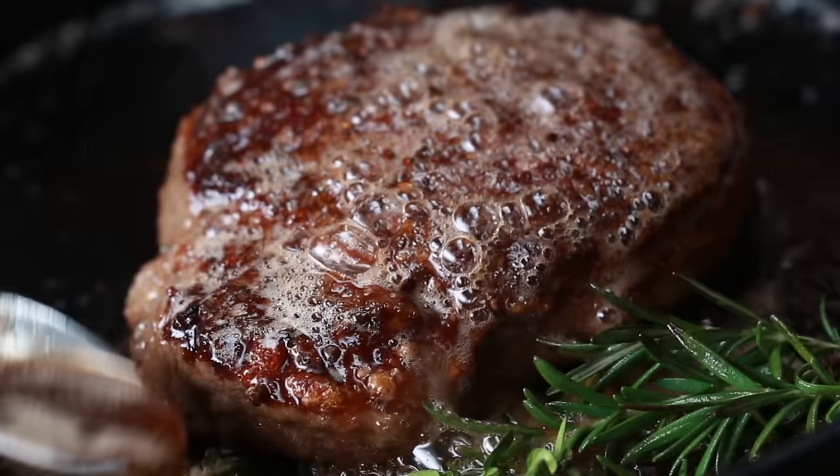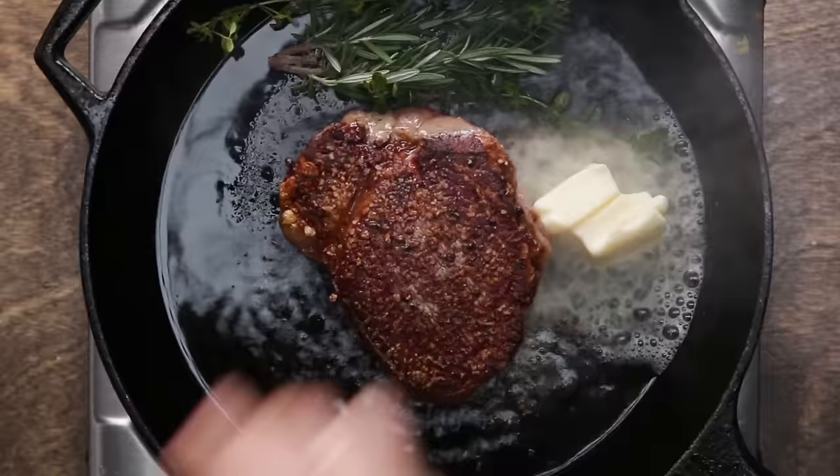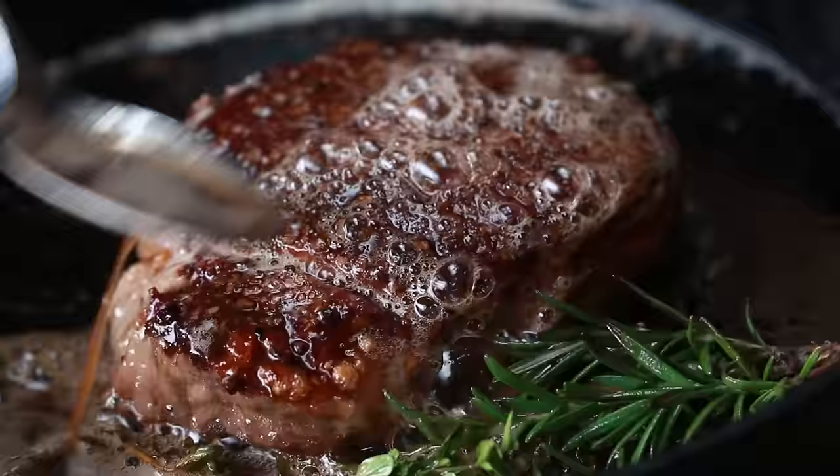If you really want to enhance the flavor of your steak, you can baste it. To baste, you want to add a couple tablespoons of butter along with some herbs and garlic to the pan. Then tilt the pan so the butter pools on one side, and continuously spoon that herby butter over the steak for one to two minutes. This is a really quick step to infuse your steak with even more flavor — trust us, you should try it.